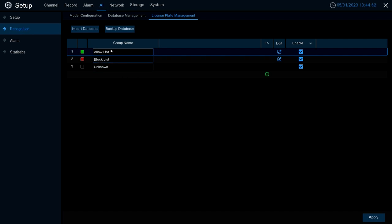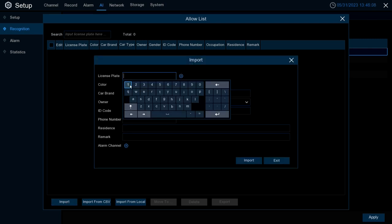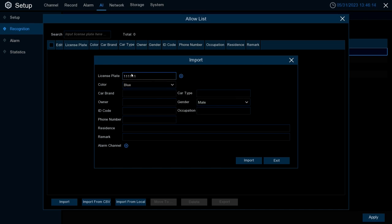Once your groups are set up or named as you'd like, you can add plates to each list based on how you want those plates classified. Select the group you want to adjust, select Edit, and within Edit you'll have three options at the bottom to add plates. The first option is Import — Import allows you to manually input the license plate information you want to add to that specified group. Simply fill in the license plate and any corresponding information, then select Import.